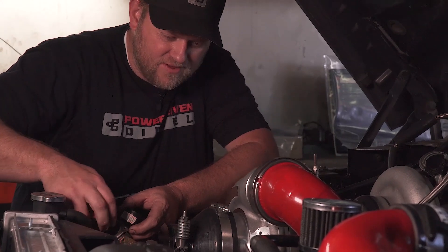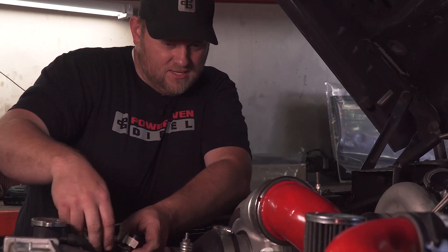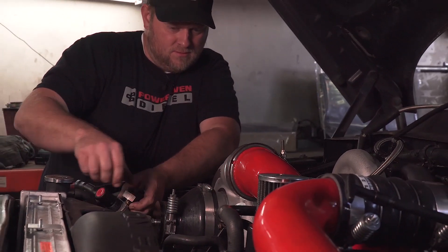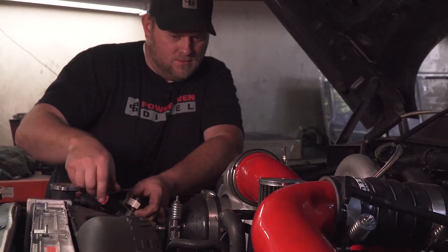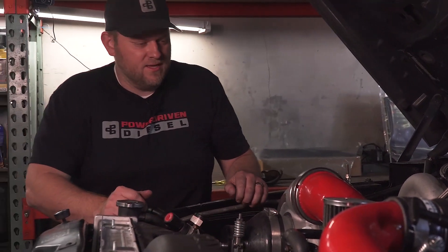Pretty good at 10. Let's try 15. I hate these big boots at 15. I'd say we're good — that's 15 pounds through the whole system. So no boost leaks.